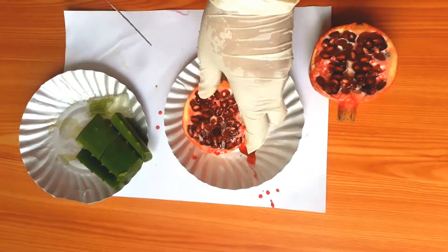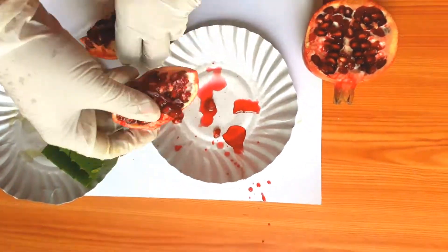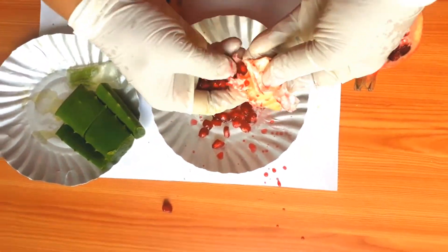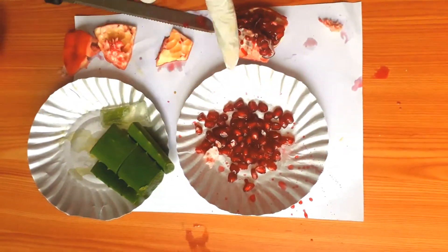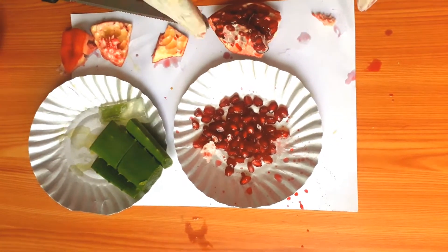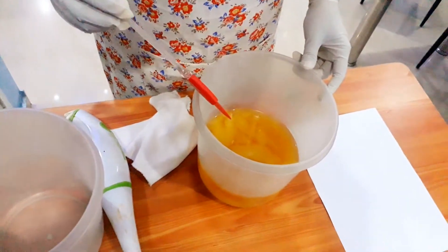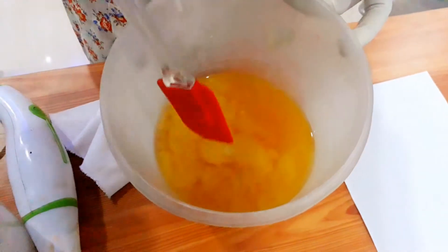Now I'm going to peel the aloe vera, take out the flesh gel, peel the pomegranate, mix both of them, and take a juice out of it. This juice I will be mixing along with my caustic soda, so that the aloe vera will reduce the harshness of the caustic soda. To make cold process soap we need oils like sunflower oil, coconut oil, olive oil, and shea butter.